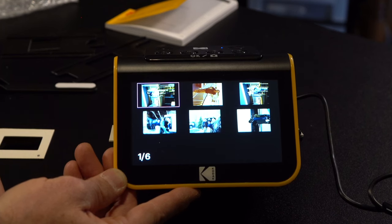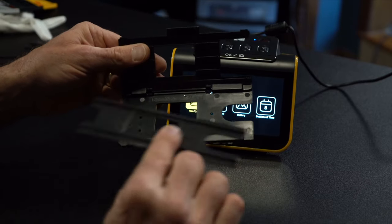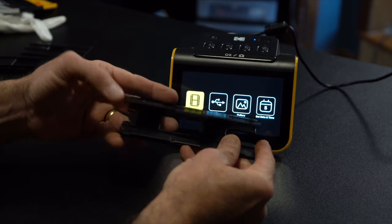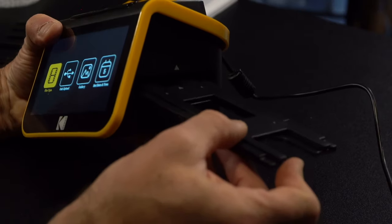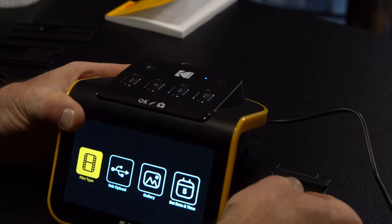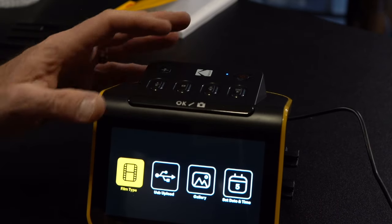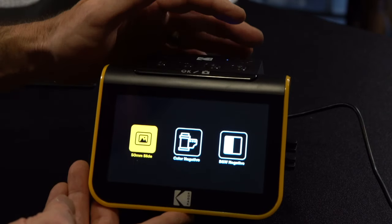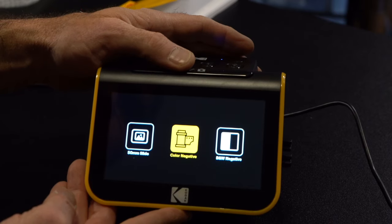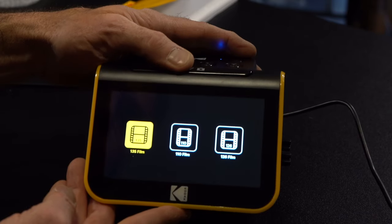Let's try the 35mm film now. Here is the adapter for the 35mm film — it locked right into place that easily. Just close that up and, like before, we're going to slide it in. It locks. Here's the film type — we're going to go over to color negative. Hit okay — and 135 film. Hit okay.